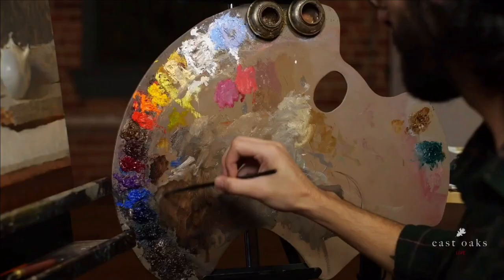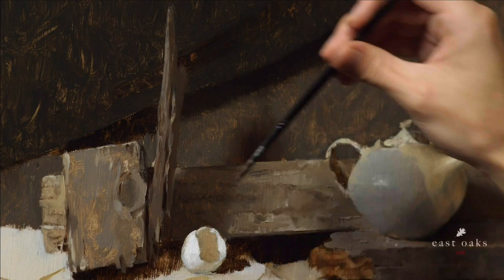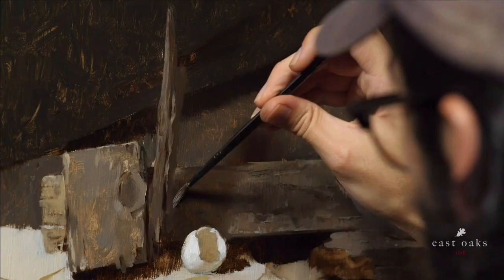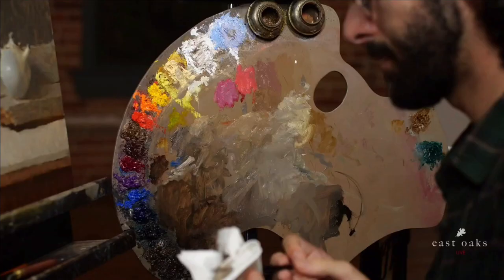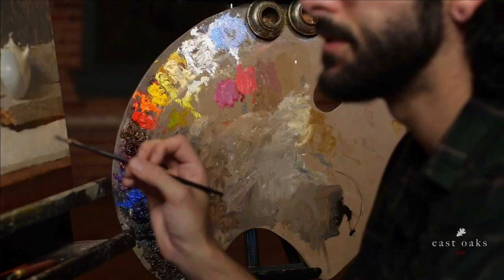It goes down into there, down into this shadow. You can see a little bit here — a little piece of it sticks up in here, which I can then go into with a darker shadow color and just chisel out these shapes a bit more.